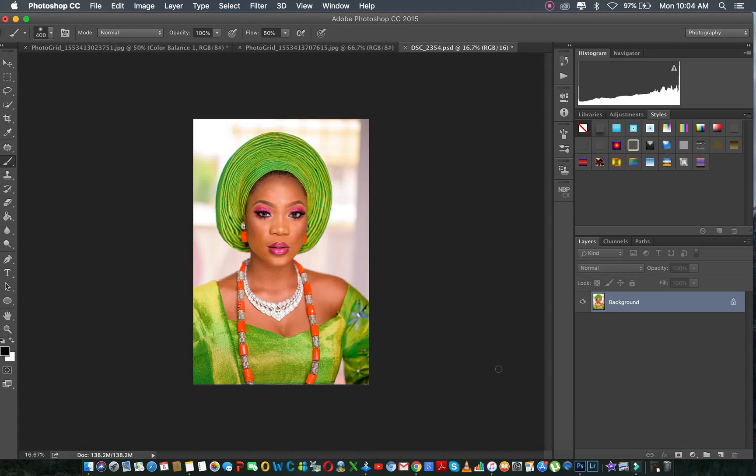I'll be showing you how I use Portraiture for bridal skin. Sometimes I get brides who don't really want me to go any advanced with retouching on their skin. They want me to make their skin look as good as possible, just smoothing it out a little bit, and that's all.